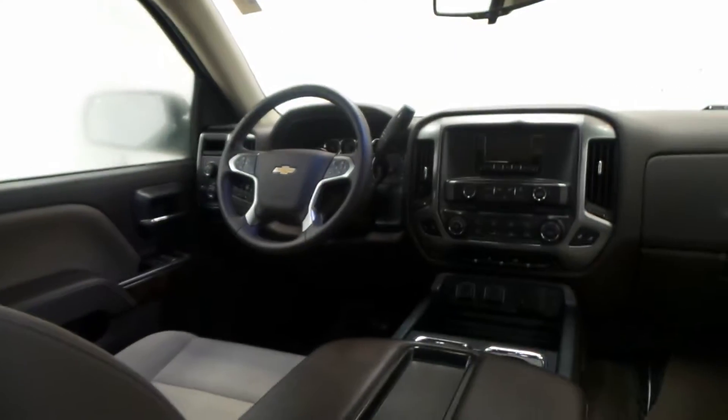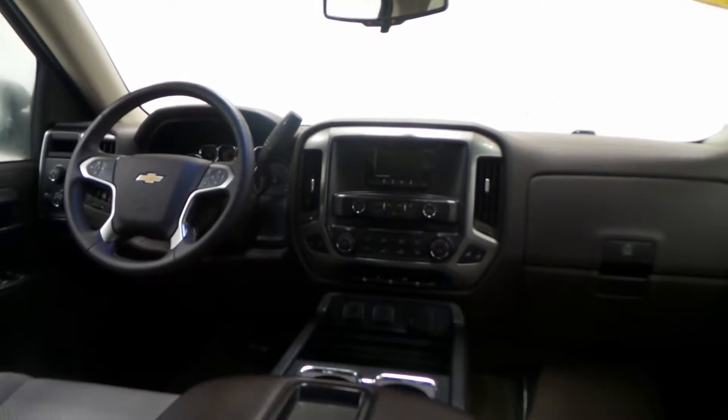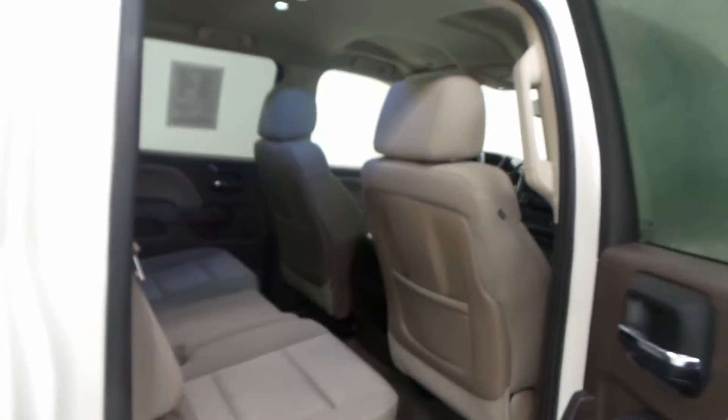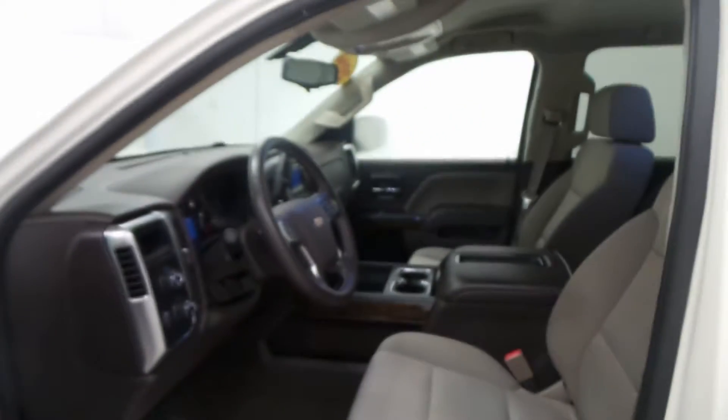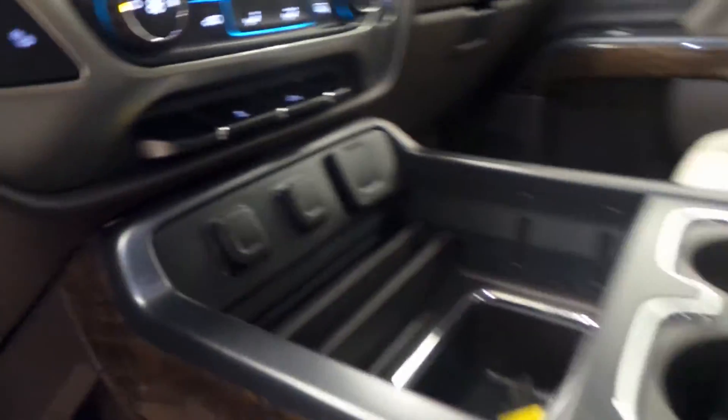If you haven't seen the front of these new trucks, it's super sporty and very nice looking. This one is exceptionally clean. There's the front seat, seat controls, steering wheel controls, 47,000 miles, touchscreen, backup camera, and climate control.